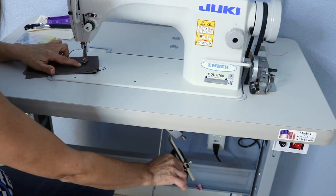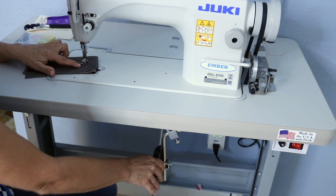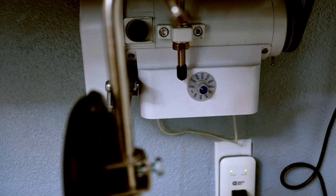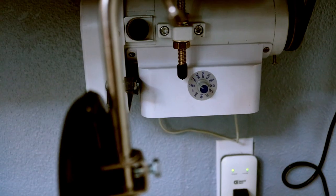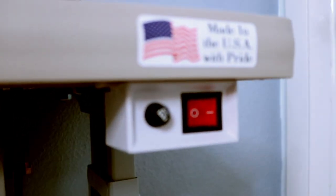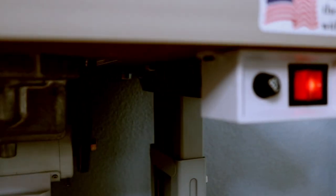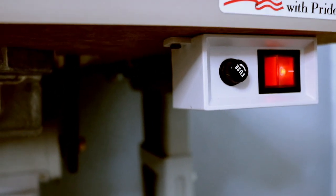It's a fast and easy way to sew professionally. Here is the servo motor, and as you can see, it has an actual speed dial on it and it is super quiet. The machine is off now — and the machine is on now.